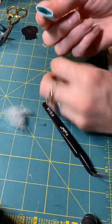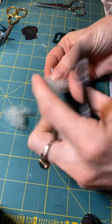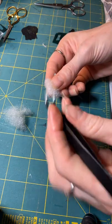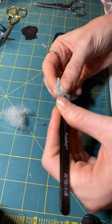And then after you have the edges, you are going to take your cotton and your little tweezers, and you're going to stuff the pillow.